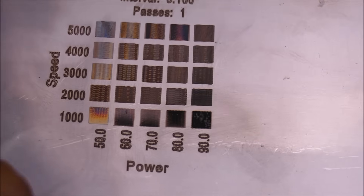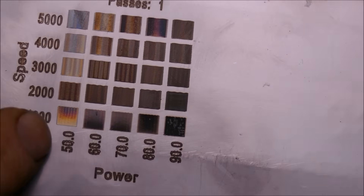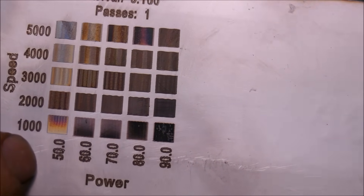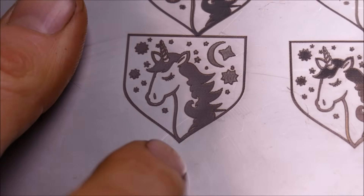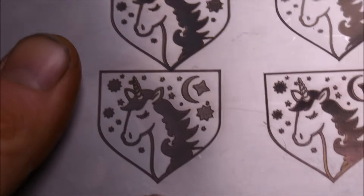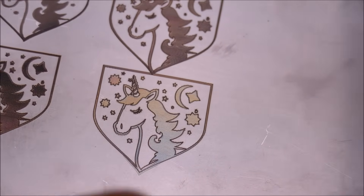At 30% power at 1,000 millimeters per minute I didn't achieve those colors — I'd have to do more experimentation to get the full range. This is what 50% power at 1,000 millimeters per minute looks like. I think the temperature of the steel plays a massive role in how those colors turn out. Make sure to subscribe if you want to see me get creative with this.